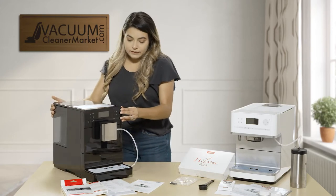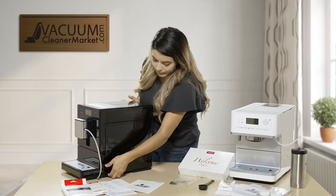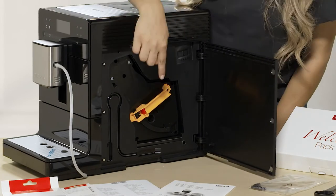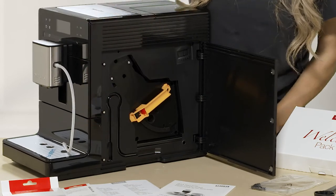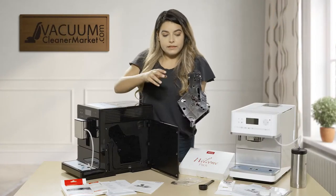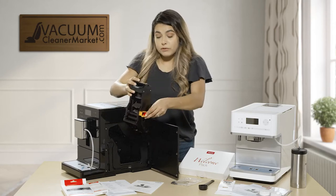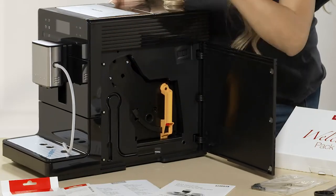On the side of the machine this compartment opens up. Both machines are exactly the same for cleaning purposes — they both have this front compartment. This piece here is your spout holder, and right here you can remove the coffee bean holder and clean it out weekly. I'd do it daily just to keep your machine functioning normally. It slides right back in and locks into place.